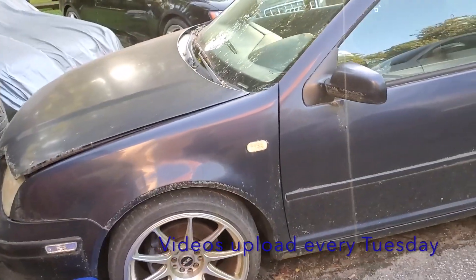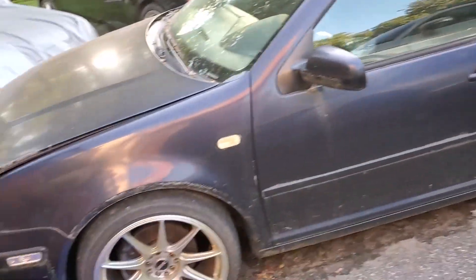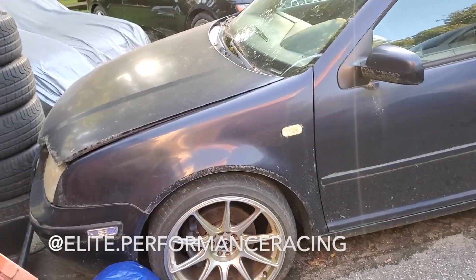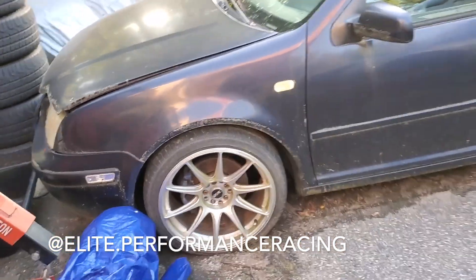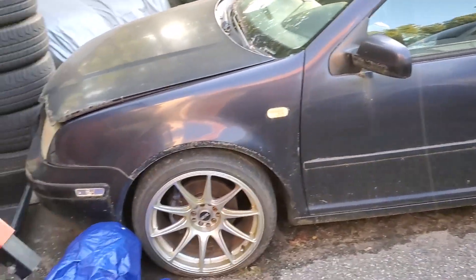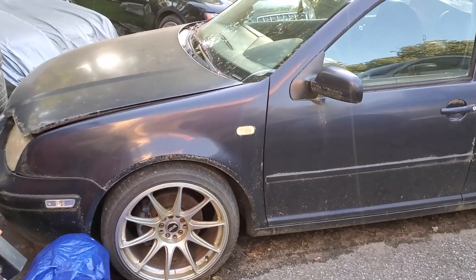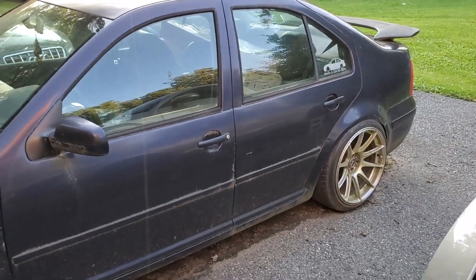I love the way the VR6 engines sound when they have exhaust — those things sound like a beast. I'll use a four-cylinder to beat up on the boys a little bit, and then I'll use the VR6 just to crush the competition in the front-wheel drive class.